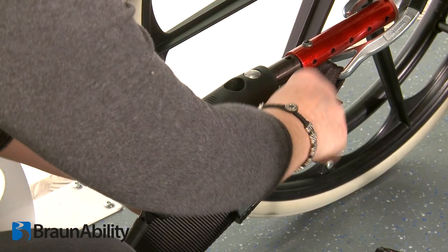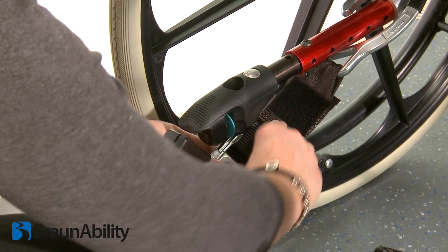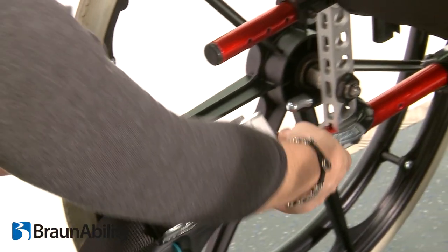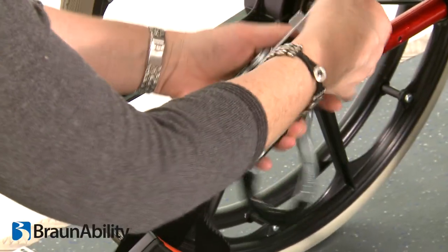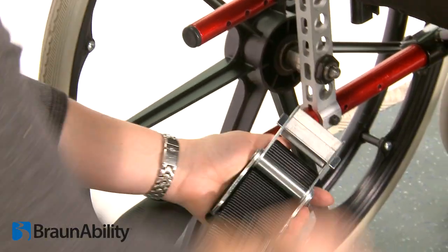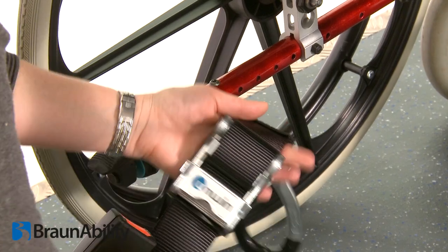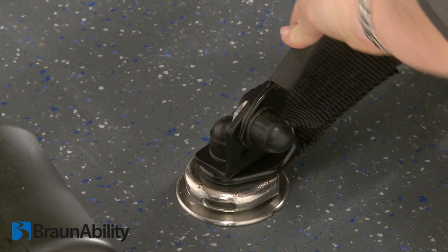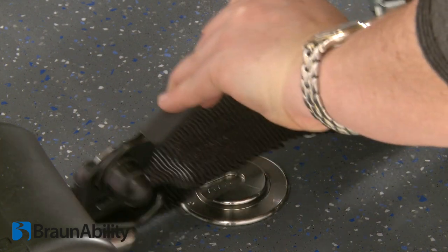To remove the wheelchair tie-downs, undo the over-centre tensioners. Pull the restraint so that the webbing is slack and unfasten the hook from the wheelchair frame. Close the over-centre fasteners and refasten the Velcro. Turn the cleat back through 90 degrees and slide it off the floor anchor point. Repeat the operation on the other side and store safely.